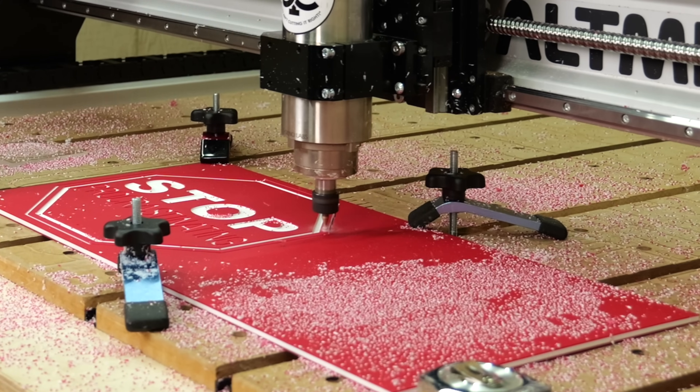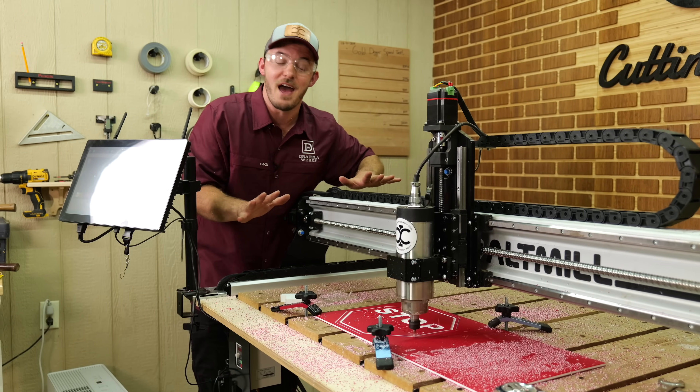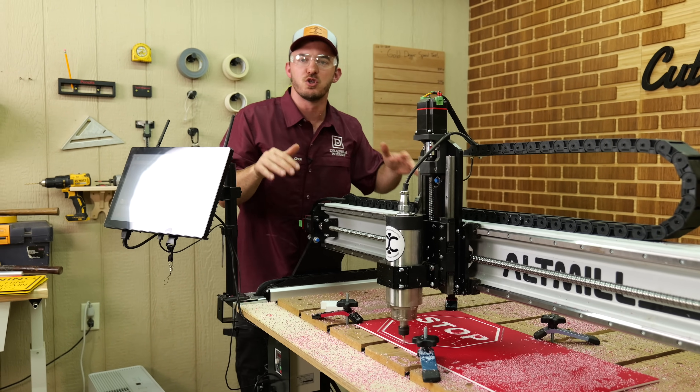Another thing to take note of is it gets really, really messy — so be prepared for that. We did drill a hole with that eighth-inch O-flute and it did really well drilling holes.